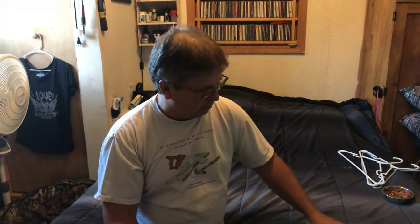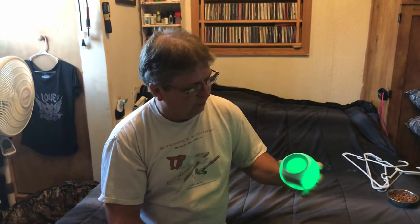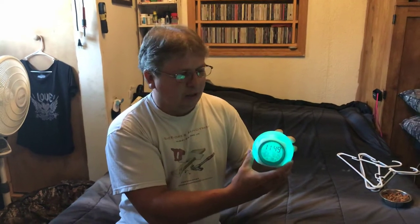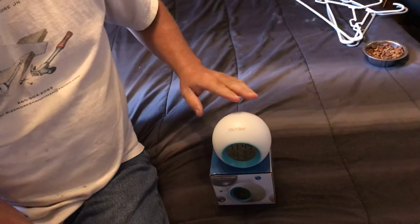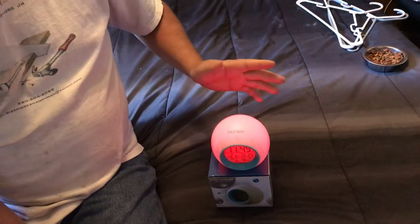It has seven light colors and it automatically changes through them. There's a spot on the bottom where the buttons are, so you can just push down on the back of it and it turns the light off, or you push it again and it turns it back on.